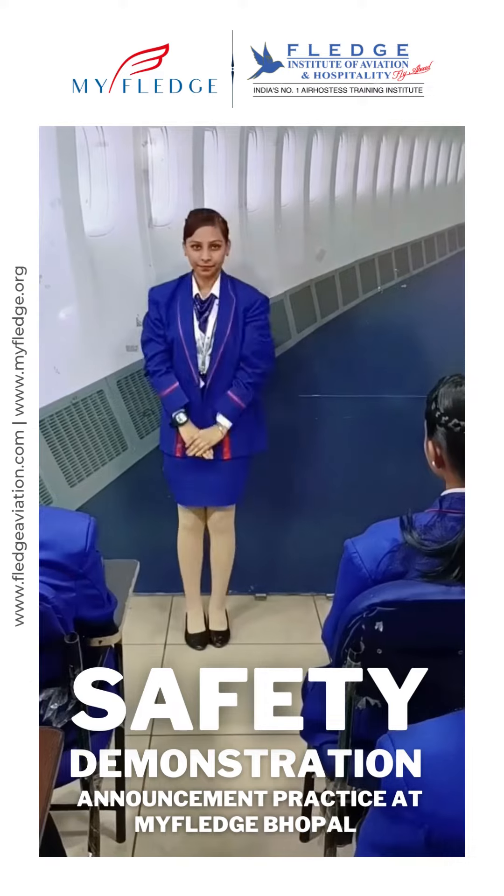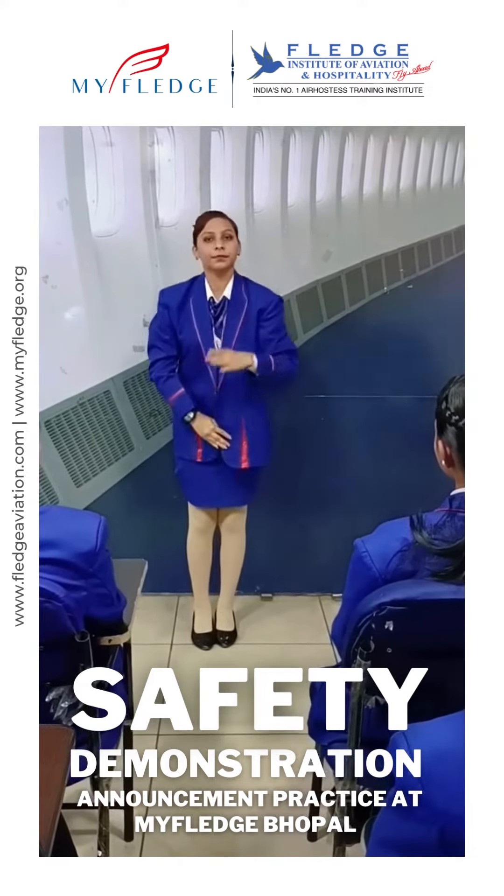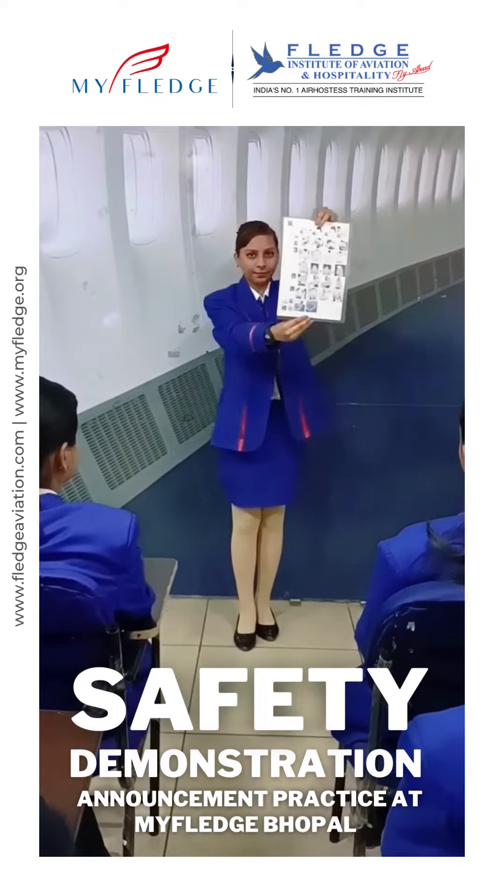Each main door is equipped with an evacuation slide. Fluorescent strips fitted on the floor will guide you to the nearest exit. Please look into the safety instruction card to know more.